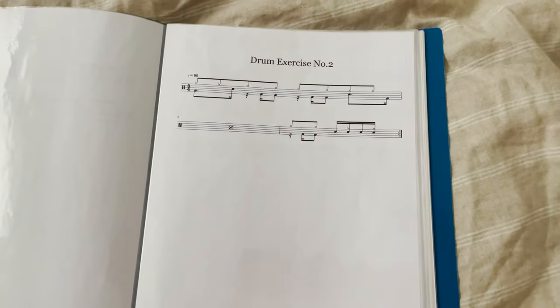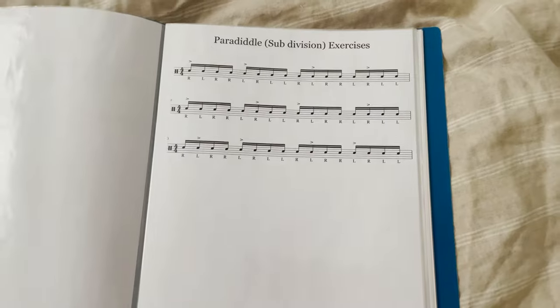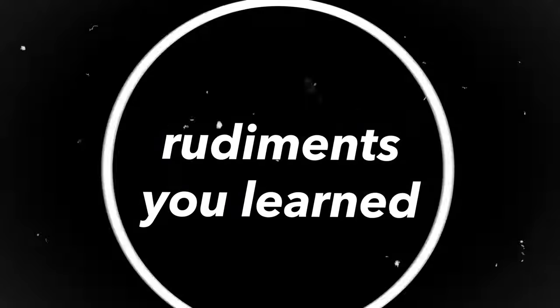I experienced the boredom of rudiments like no other, because my drum teacher would give me new rudiments to learn every single weekend — completely different ones with new variations and subdivisions. So I understand beginner drummers struggling with this. My biggest tip for boring rudiments is to actually play the rudiments you've learned as a fill and incorporate that fill into a real song. For example, if you learn paradiddles, listen to a song and make up a fill for it using paradiddles, and play along to that song with the rudiment.